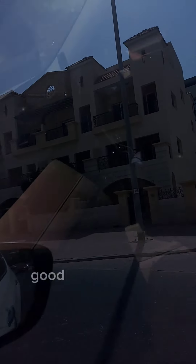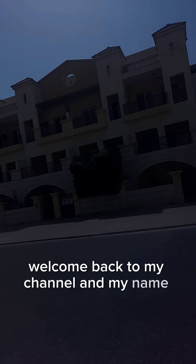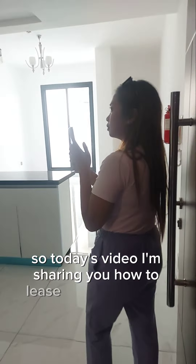Hello guys, good morning, good afternoon, and good evening. Welcome back to my channel, my name is Janine. Today's video, I'm sharing how to lease a property here in Dubai, so if you are a first timer, this video is perfect for you.